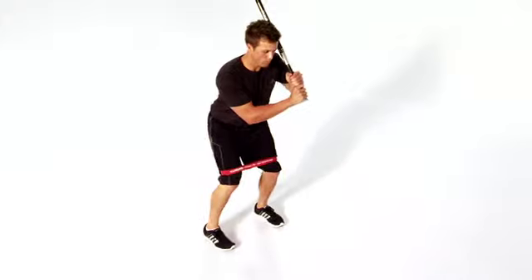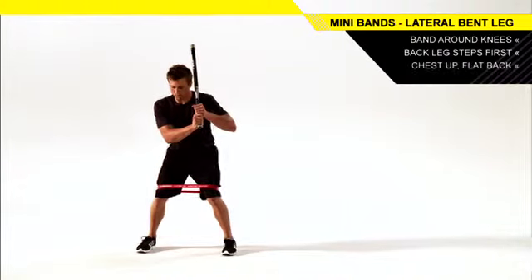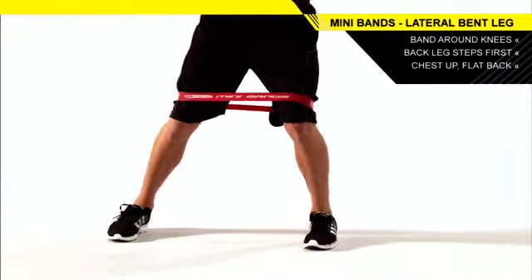Complete the set on one side before reversing directions and repeating. Keep your chest up and back flat with tension on the mini band at all times. You should feel it working your glutes.